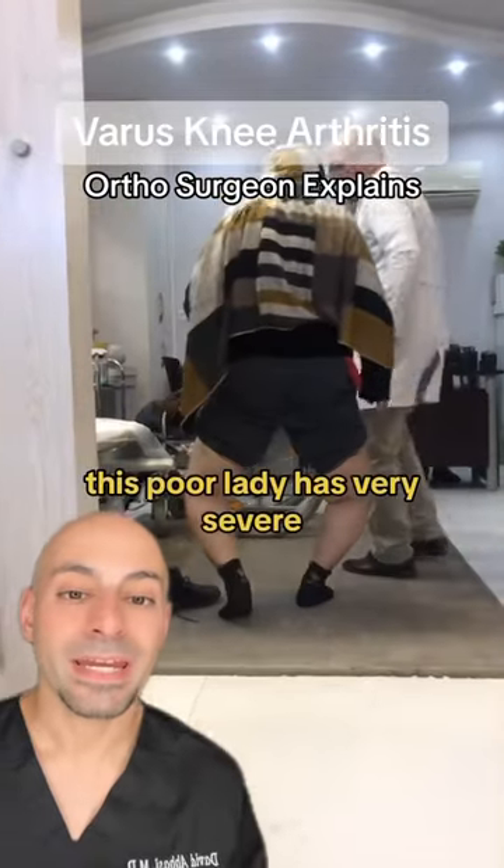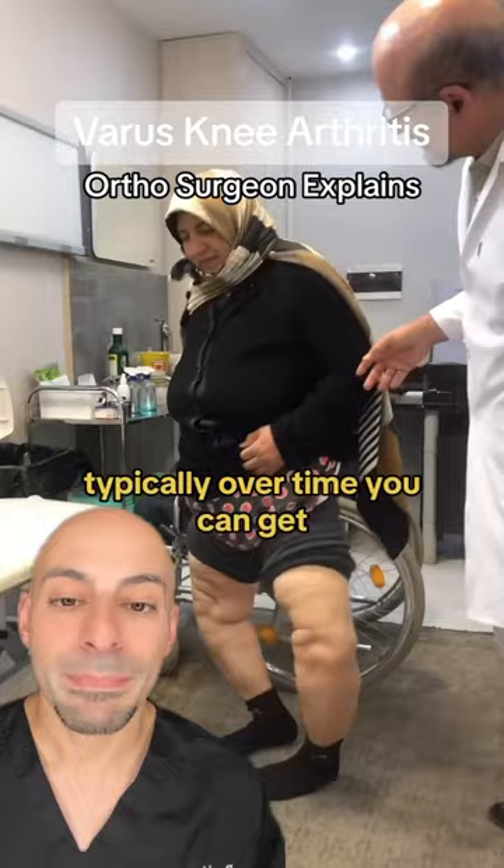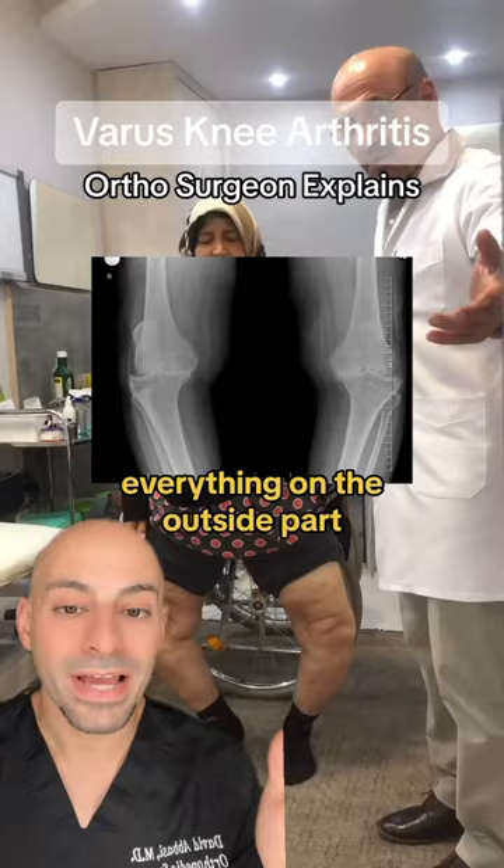This poor lady has very severe bow-legged deformity. In medical terms, we call this a varus knee or bow-leggedness. Typically, over time, you can get degenerative arthritis that's worse on the inner part of the knees. Everything on the outside part of the knees gets stretched.